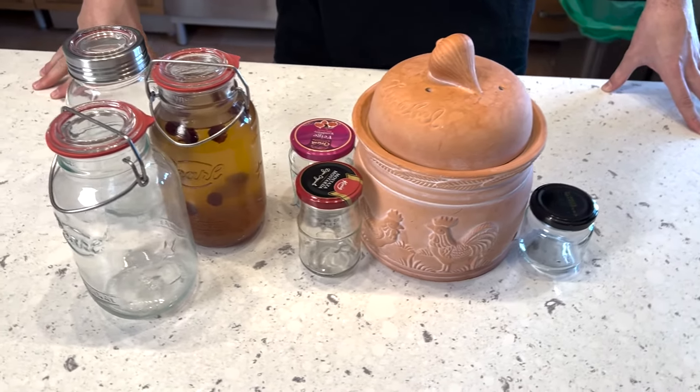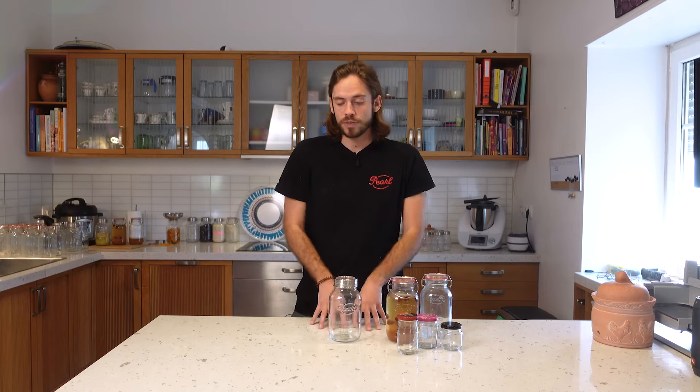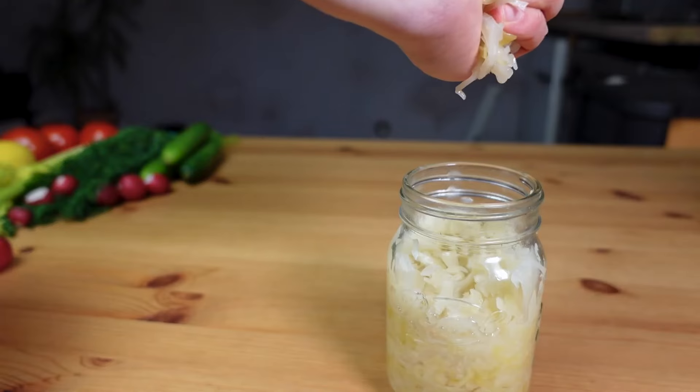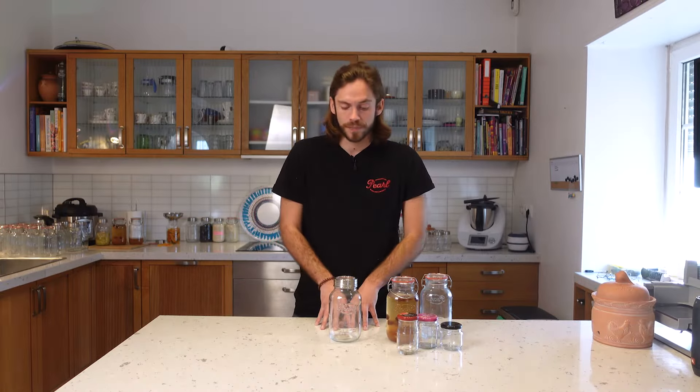Choosing the right vessel can be very important for your ferments. Fermenting goes way back in time, so people have used all kinds of vessels. Some common ones from the past are wooden containers, used for very specific fermentations — a classic example would be aging wine or whiskey in a barrel. But for lacto-fermented foods or fermented vegetables, you normally wouldn't use a wooden container. Plastic containers I would avoid in general, especially for ferments you want to keep for several days, because the plastic will ultimately migrate into your ferments.